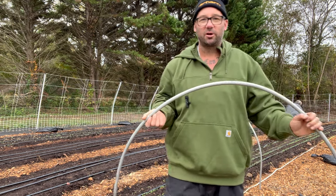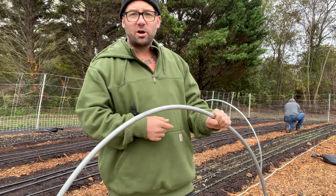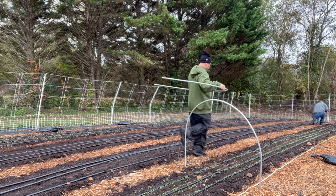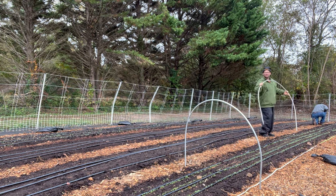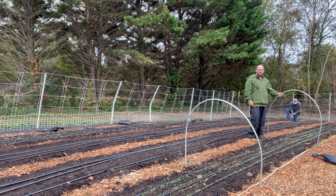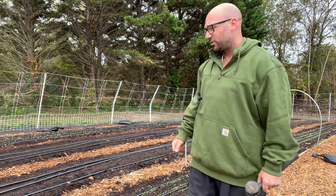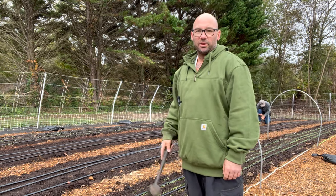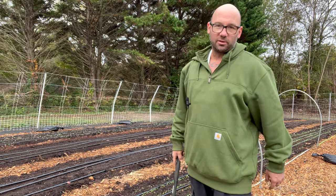My third option was to pound rebar into the ground and then just slide the hoops over. I've got my buddy Don helping me today — you can see him in the background getting all the rebar pounded in, and then the hoops just slide right over the rebar. It works pretty well, though not perfectly easy to slide on. Once it's in, it's super rigid and it's not going anywhere. It's not the easiest task to set up, but I'm happy with it. It would obviously be faster if you could just stick them into the ground by hand, but that's just not our reality today.